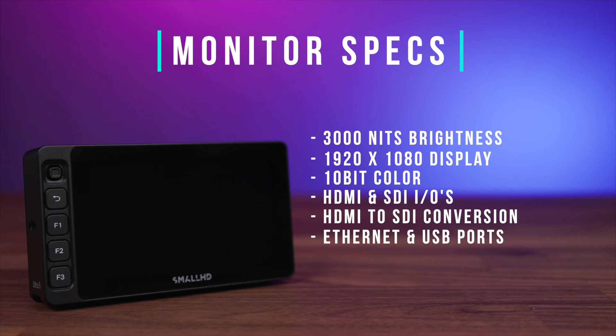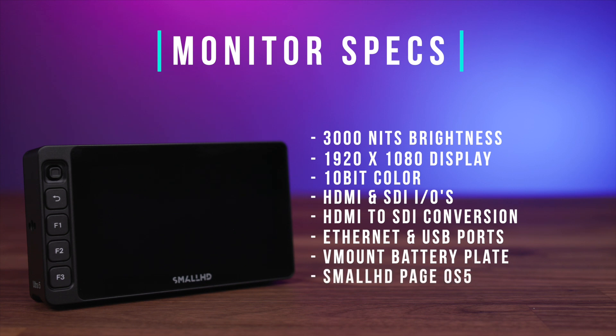ARRI, and Sony Venice cinema cameras, a V-mount battery plate for extended run times when independently powering the monitor, and lastly we have access to Small HD's PAGE OS 5 operating system. Now all of this looks really great on paper, of course, but how does it actually apply to underwater imaging and what are the benefits?